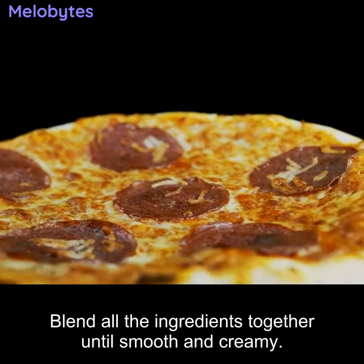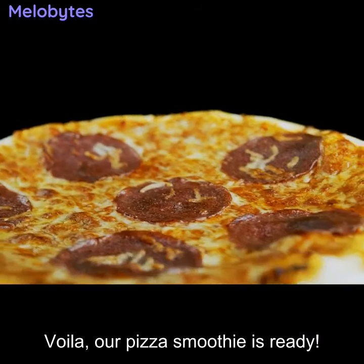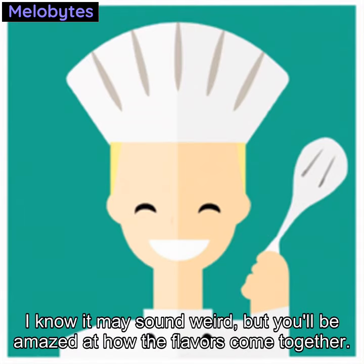Blend all the ingredients together until smooth and creamy. Voilà — our pizza smoothie is ready! I know it may sound weird, but you'll be amazed at how the flavors come together. Give it a try!